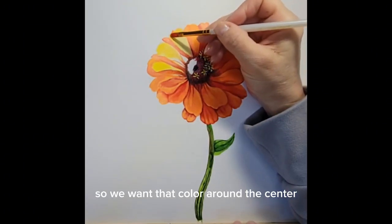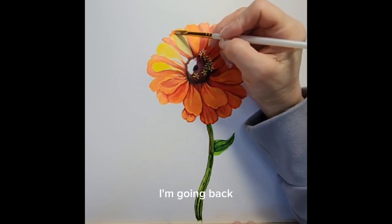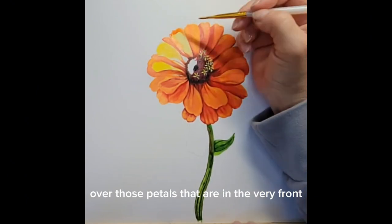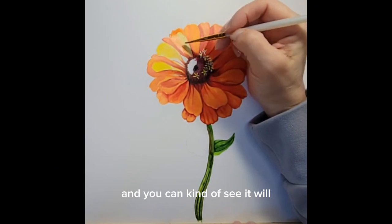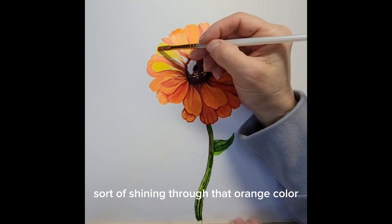Now I'm going back and adding that first layer of vermilion wash over those petals that are in the very front, and you can see that the yellow will still shine through that orange color.